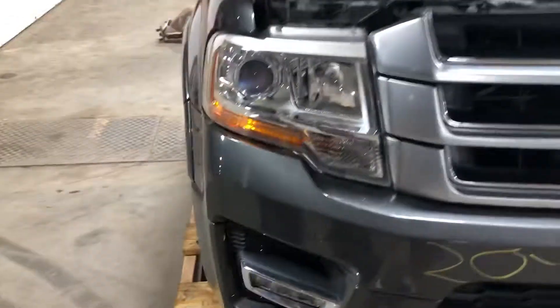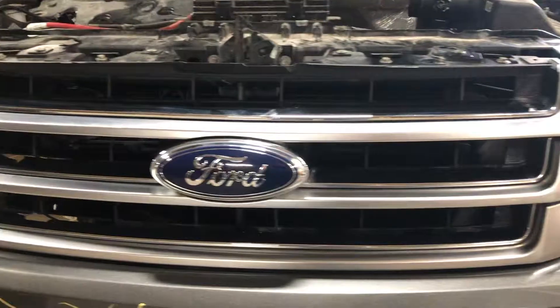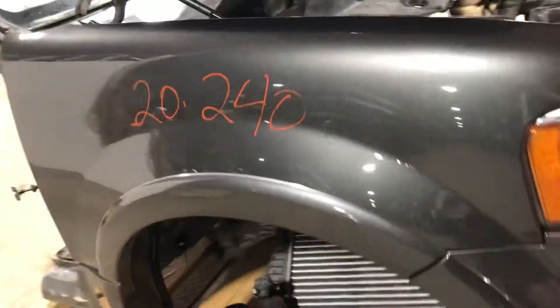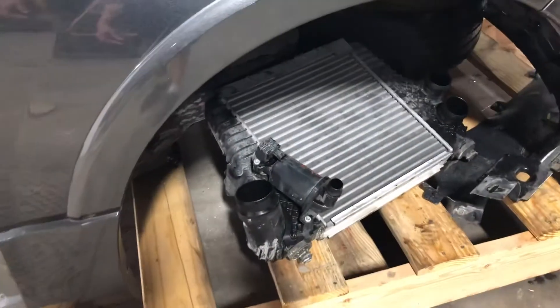Passenger side fog light. Have a look here at the grille. Passenger side headlight, again nice and complete. Passenger side fender's good. Got your turbo intercooler.